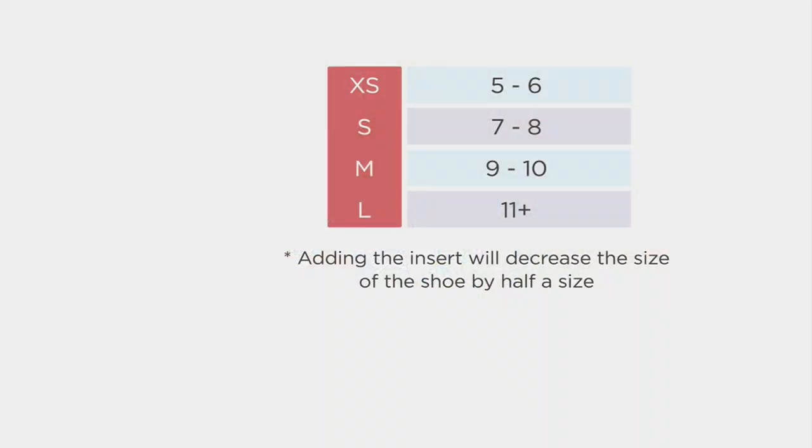I want to talk sizes first. Extra small would be women's shoe sizes 5 and 6. Small is shoe size 7 and 8 — these are women's sizes. Medium is shoe sizes 9 and 10, and the large is shoe size 11.